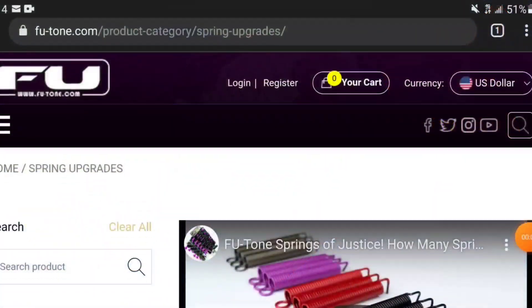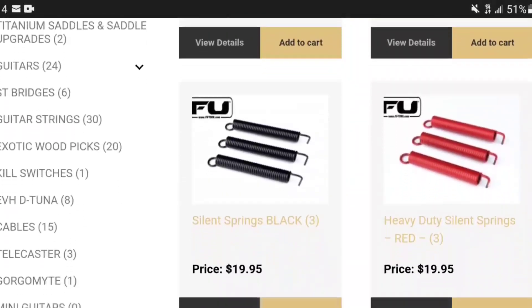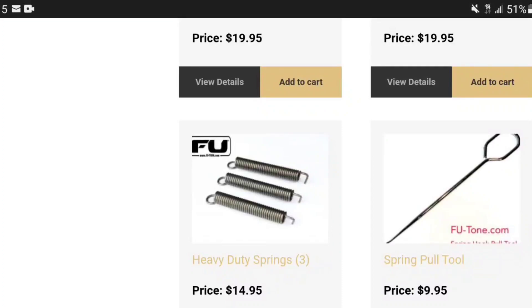Anyway, that's how you change out the springs. FU-Tone has different levels of springs — the yellow ones are the lowest tension, basically regular. If you go on FU-Tone.com you can see what I mean; they go from yellow up to white, purple, red, with more and more tension. I can't stand a Floyd Rose where you have to put your whole body weight on the bar just to make the whammy work.